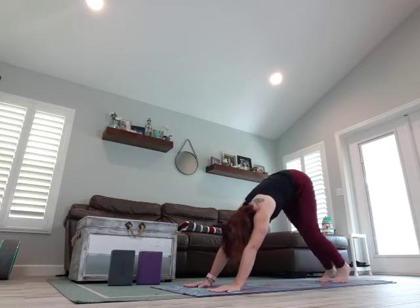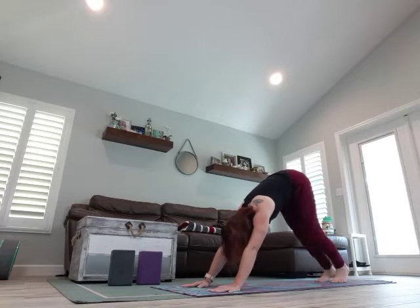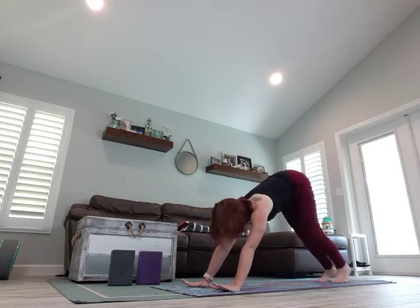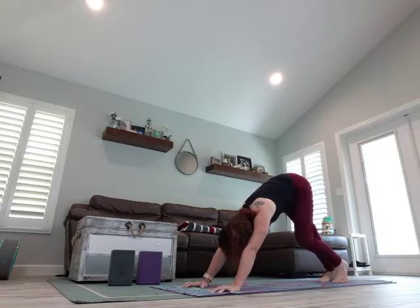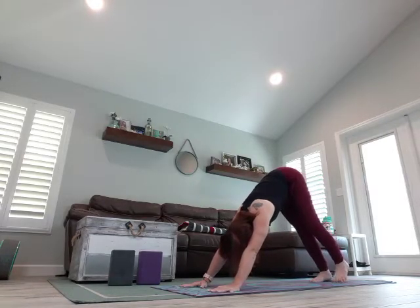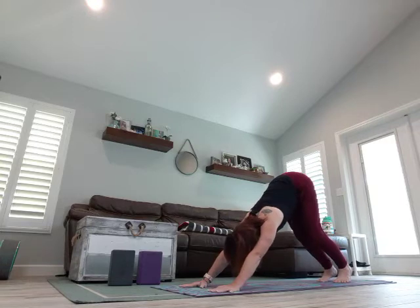Start pedaling those feet, walking it out, feeling how tight those legs are. It's so crazy to me how much tighter everything feels when you first start. Breathing. You should feel really good stretching those heels towards the mat. Make sure your hands are as wide as they possibly can be, really putting a little bit more weight on the pads of your pointer finger and thumb. You can also grasp at the mat to take some pressure off of the wrists. Tuck the tailbone up towards the sky — don't worry if your heels do not touch.